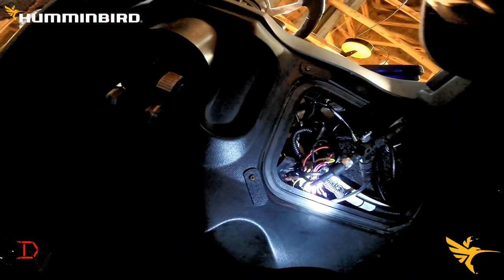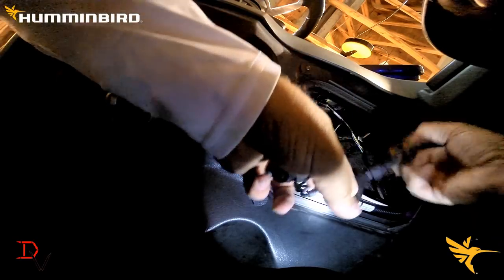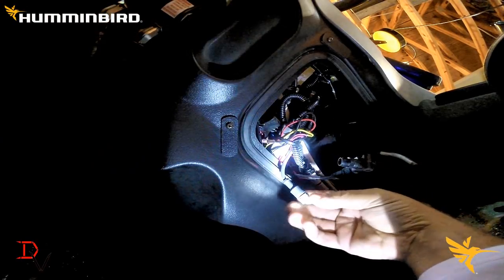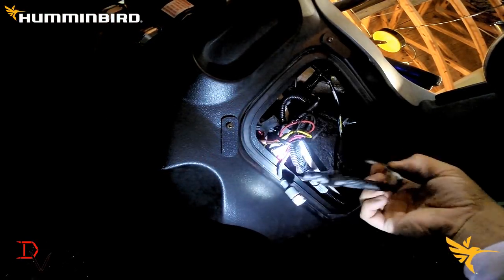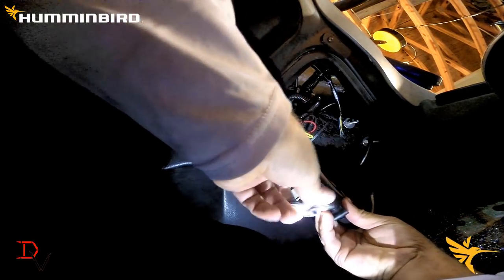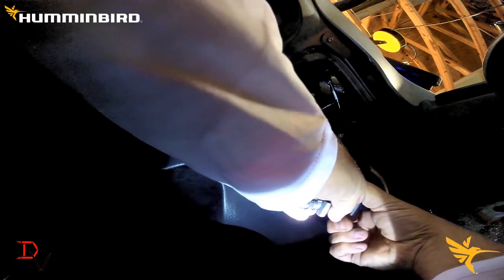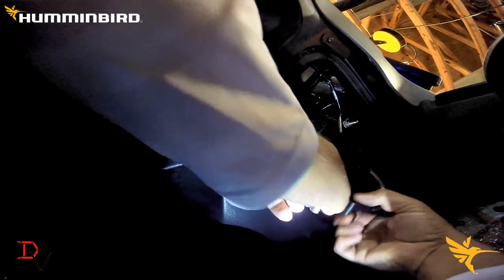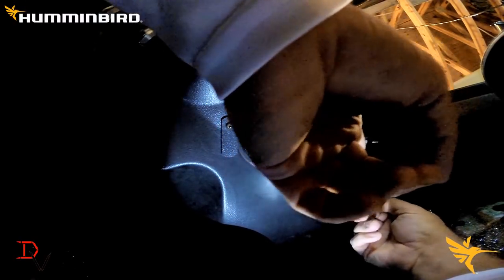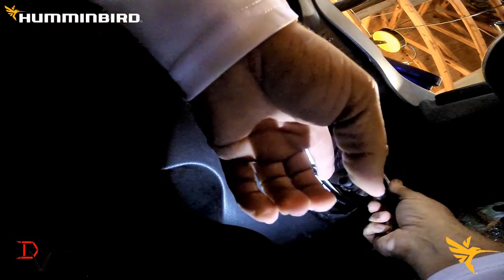If you watched our Humminbird Helix series, we had our NEMA 2000 backbone cable which is this cable right here. This is nice on a Skeeter because they actually got it run. I found out — I read the cable number — it is a NEMA 2000 cable and I can connect to it to get NEMA 2000 data. So all I need to do is add a tee here. This one is actually going to my Helix black box, and with the Solex all we have to do is hit a regular cable to this end.